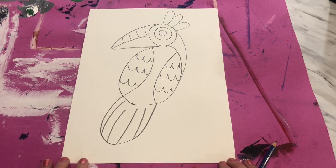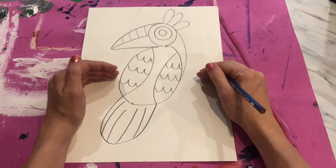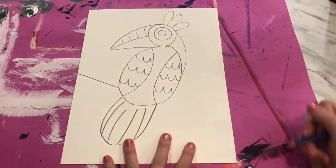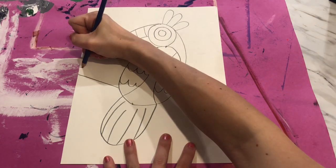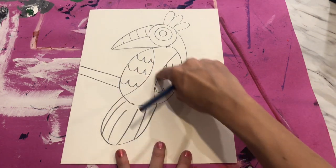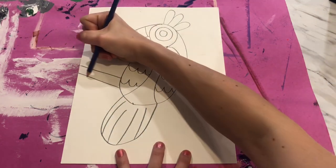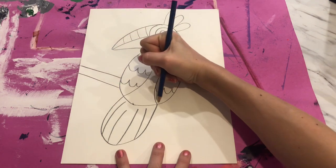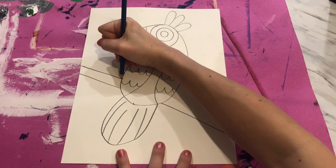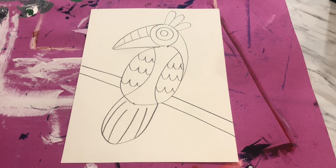Our bird is going to be sitting on a stick, and we want to make it look like the stick is in front of the bird. I start a line for the stick, but a stick is thicker than one line, so let's add another one on top. To make the stick look like it's being blocked by the bird, I don't draw my line all the way through — I bump and jump around to the other side and finish my stick line. Same thing up here: draw my line, bump, jump around, and finish my stick.